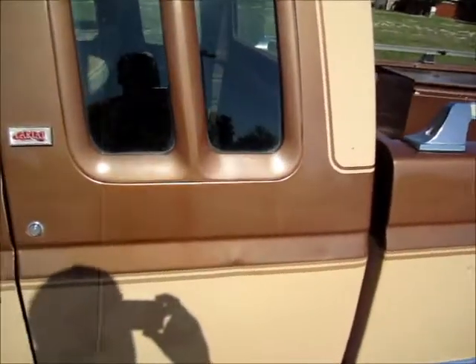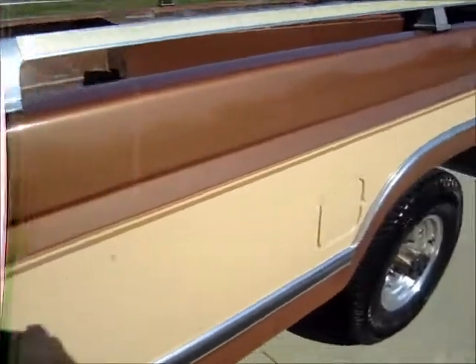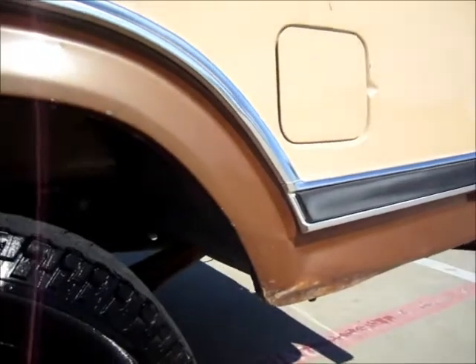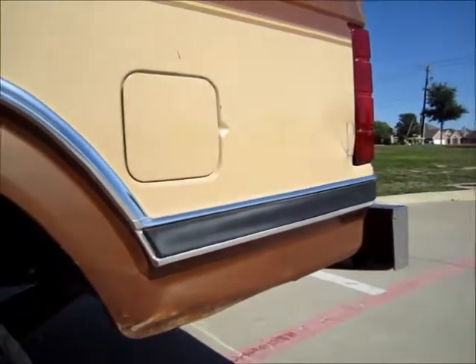I've watched a lot of people on YouTube and I'm still learning how to do body work, but this truck does have some dings and dents, especially for being on a farm. It was used to pull a travel trailer.